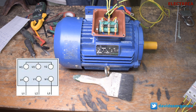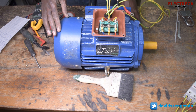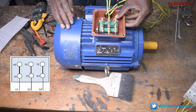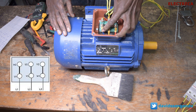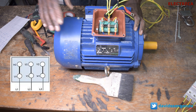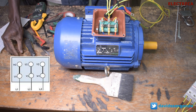When you're running it in delta, things change a little bit. You follow the triangle: U1 is connected to W2, then V1 is connected to U2, then W1 is connected to V2 — as you see the triangle on the screen. All right, now let's go ahead and run this motor in star first, and then we'll run it in delta.